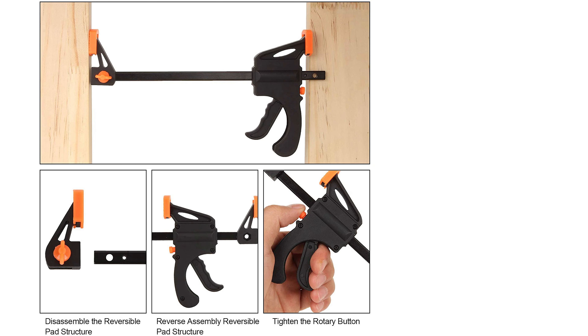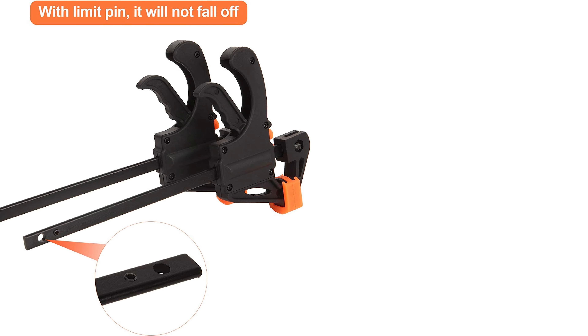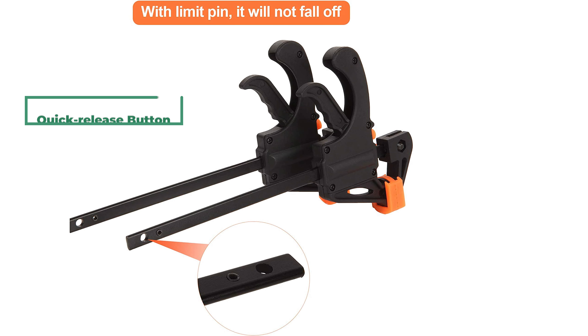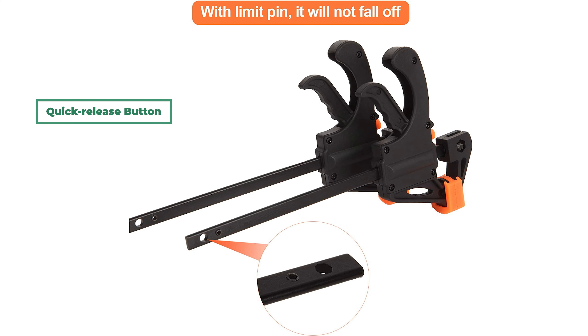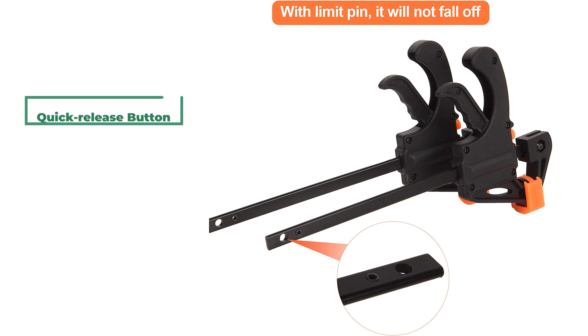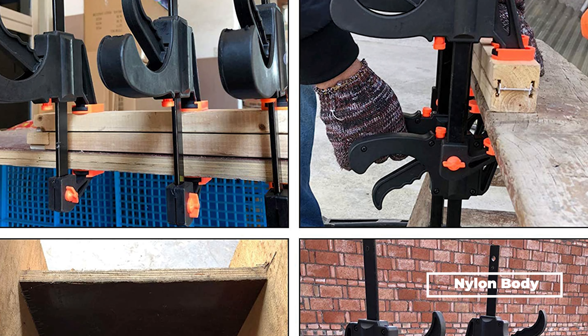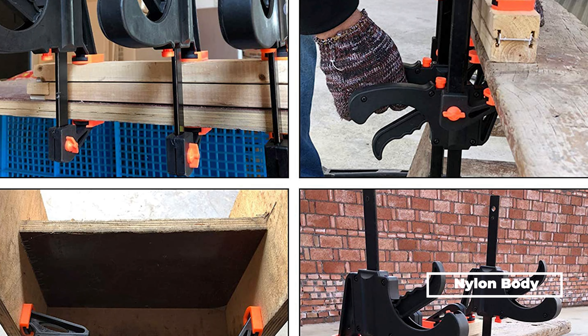The clamp set features a new grip and trigger design that provides simplicity — you can operate it with one hand. Press the quick release button to slide the arm into the desired length. These bar clamps are made of a nylon body and high-quality hardened steel that provide great impact resistance.